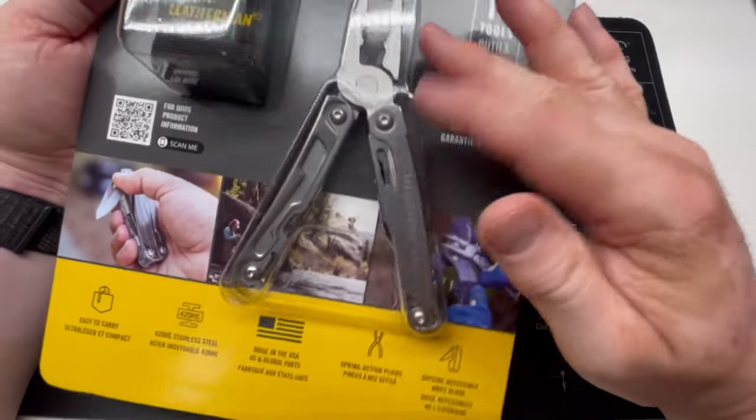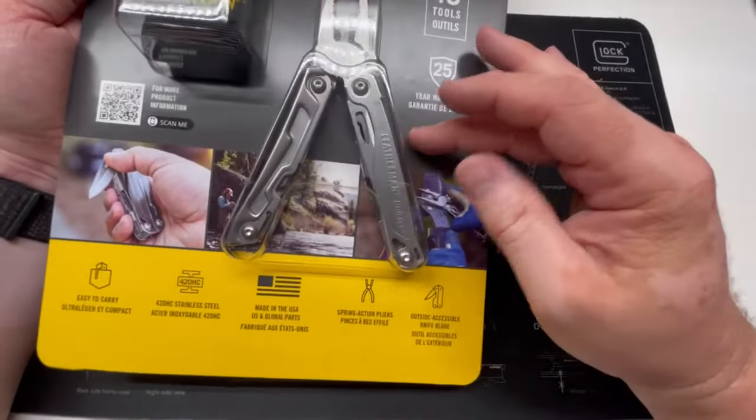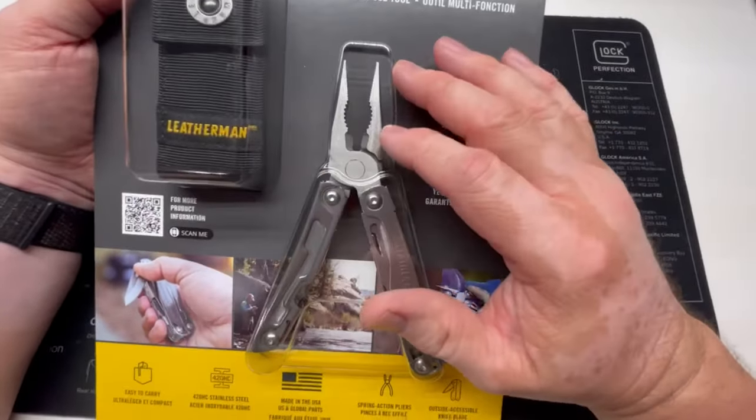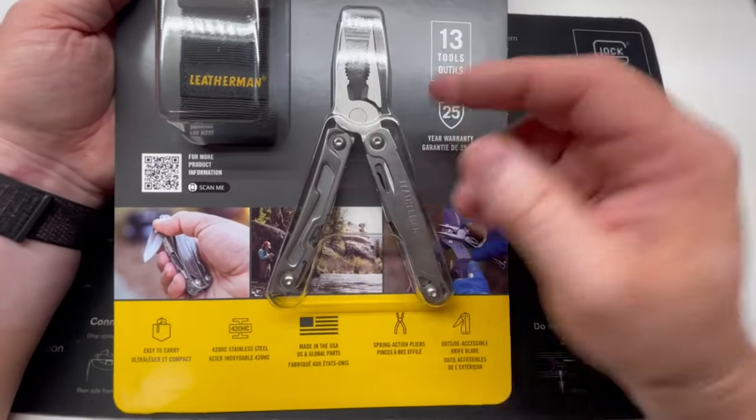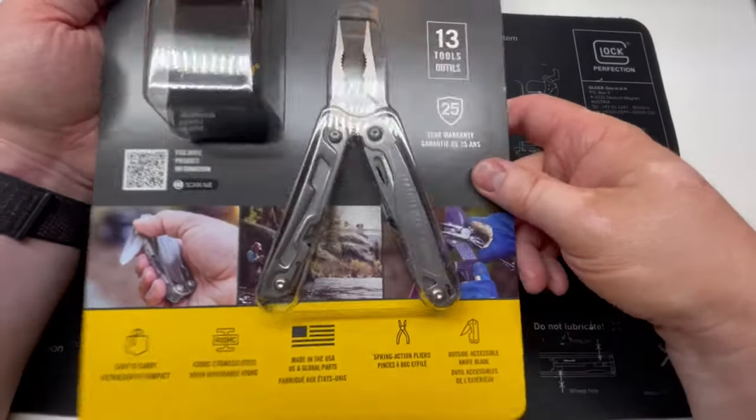Even at $39 at Costco, this is still made in the USA — if that matters to y'all. Now it does say 'U.S. and global parts,' so they could very well contract out the handles or blades to China or Taiwan and then assemble the final unit here stateside. When they do that, they do not have to disclose the country of origin of those parts — that's the law.